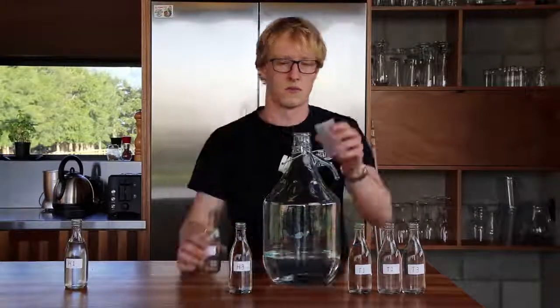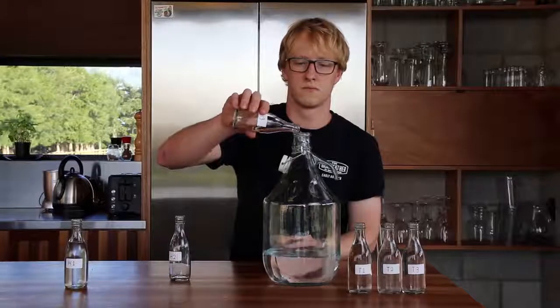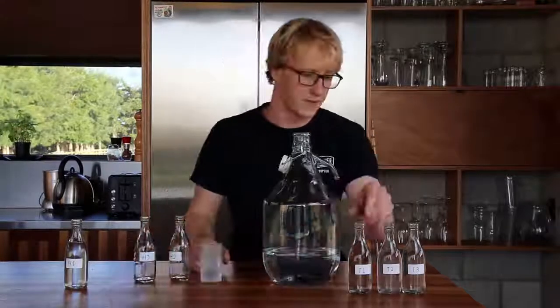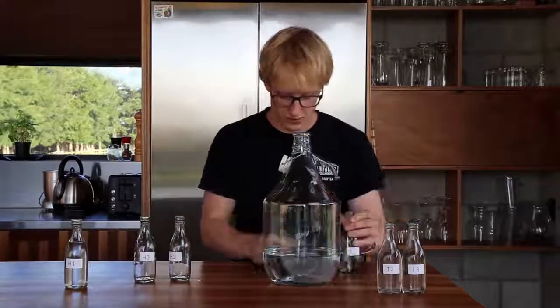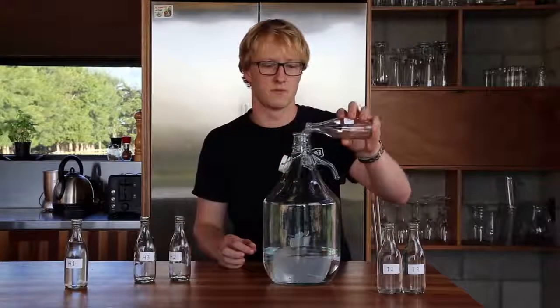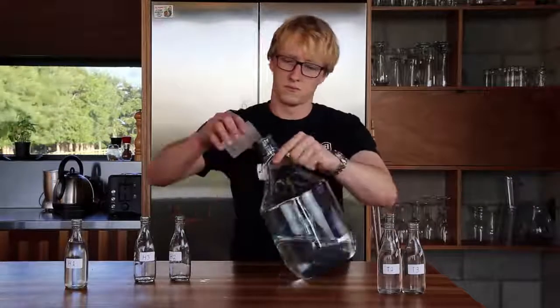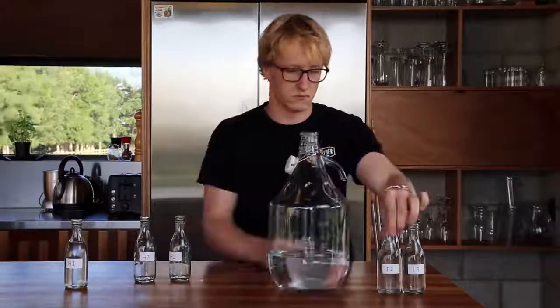The heads contain a lot of the harsher flavours, but also contain a large amount of ethanol and some desirable flavours. The flavours slowly progress through being the sweet, smooth spirit of the hearts, into a vegetal, wet cardboard-like taste. The end of the tails is really not nice tasting, but some fractions before this can contribute some really nice flavours into the spirit.